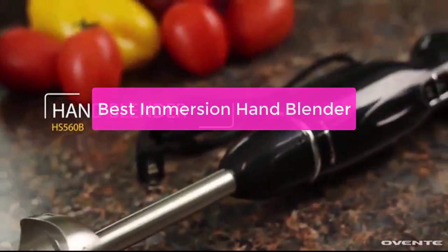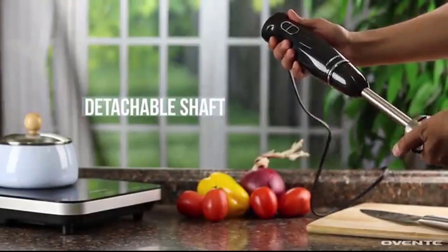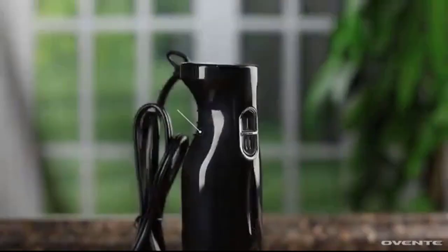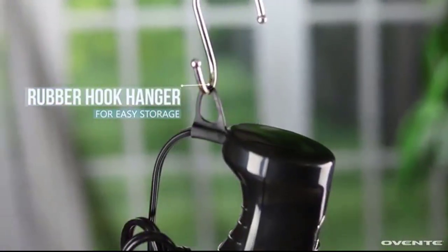Are you looking for the best Immersion Hand Blender by popular model? Look no further, we've got you covered. Our team has tested and reviewed the top Immersion Hand Blenders on the market to help you find the perfect one for your needs. Whether you're looking for a powerful blender that can handle tough tasks or a sleek and stylish model that will complement your kitchen decor, let's get started.